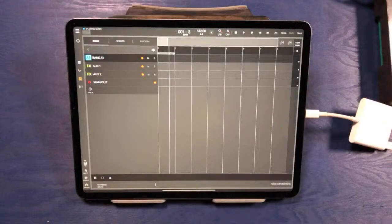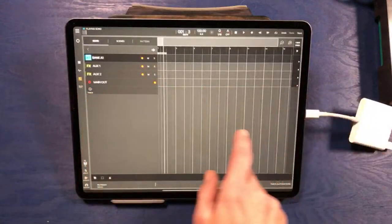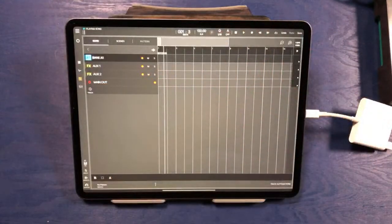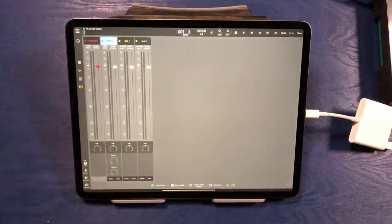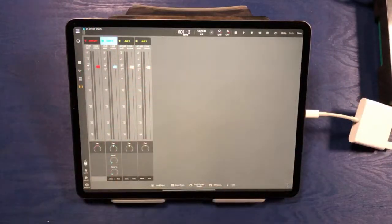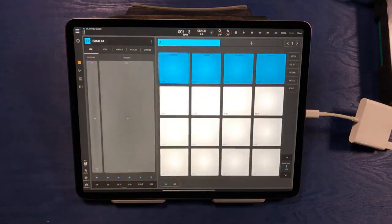The next screen down is the timeline screen — basically like any other timeline in any other DAW, going from left to right where you can write a song and put patterns along the timeline. Then on the fourth tab we have a mixer section which will expand as we continue loading other banks. For now, we're going to be working with just a one-bank workflow.